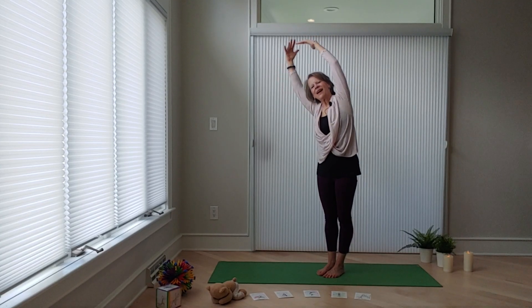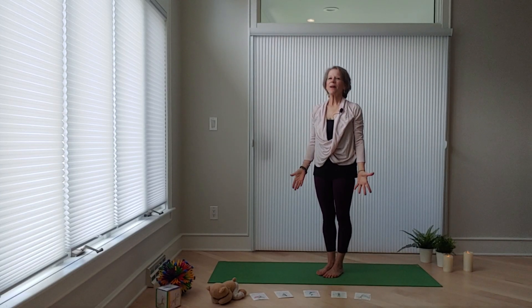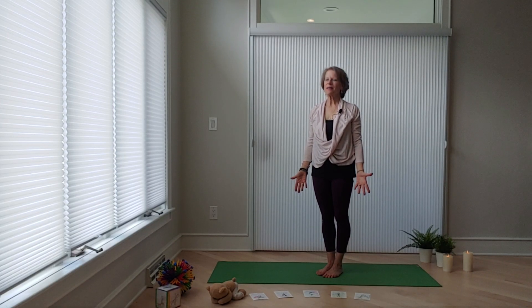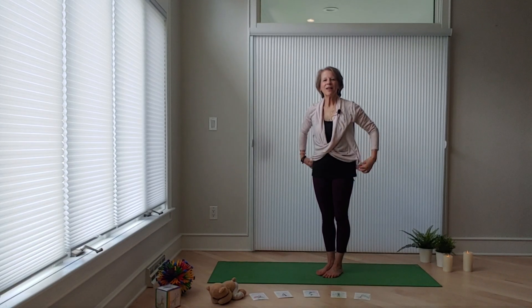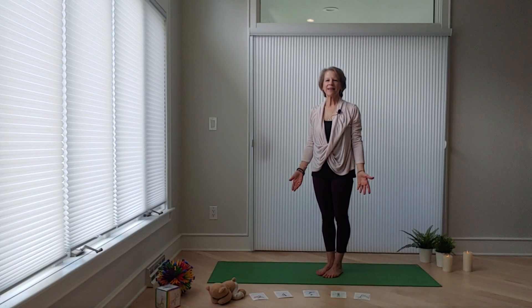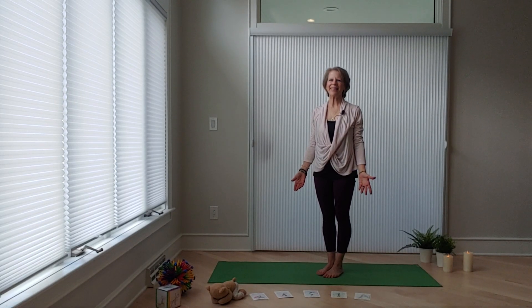Awesome job guys. Bring your hands back to mountain. What a wonderful job you did growing flowers. You can do this all over again if you'd like. You can grow as many flowers as you want. You can do it with your family or your friends. Let's see how many beautiful flowers we can get growing. Great job yogis. Thanks for joining us.